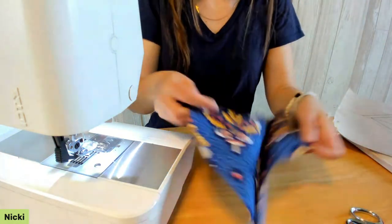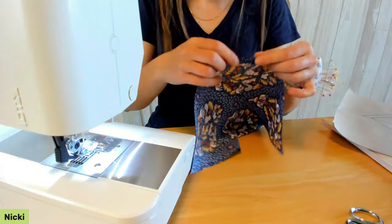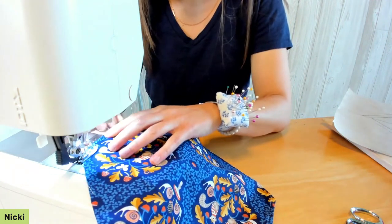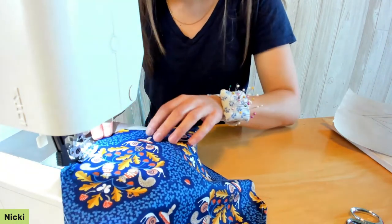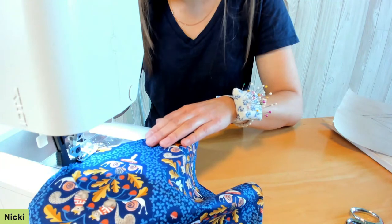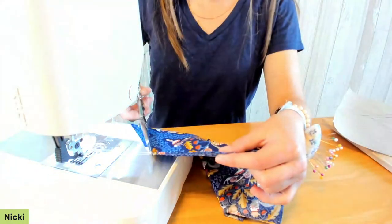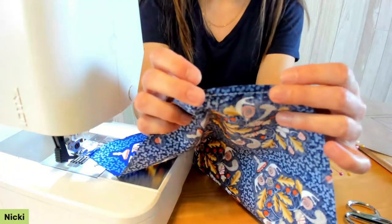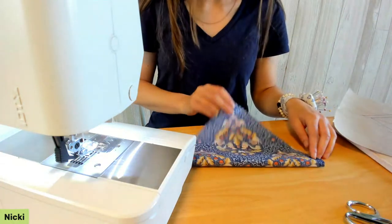If you have a fabric with a fun print, mine has squirrels — which I thought was hilarious because in his youth my dog loved watching squirrels and wanted to catch one. Being a rat terrier, he likes to chase rodents. Seam allowances are all secured now — there's going to be no fraying.